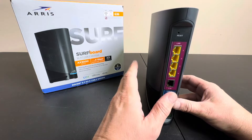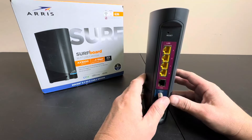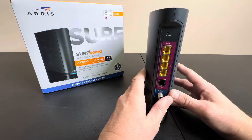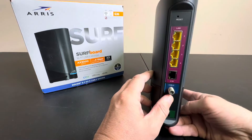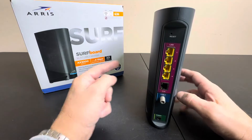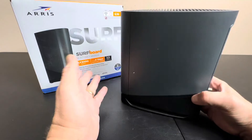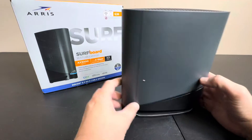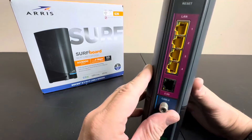This is a super fast, high-speed Wi-Fi 6 router and cable modem. One of the nice things about this is you might be paying your cable company a rental fee right now. Save yourself money in the long run — buy one of these, get an upgraded piece of equipment, not the old junk they give you. Get the latest and greatest in technology and save money by not paying those heavy rental fees.